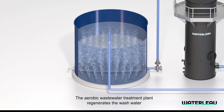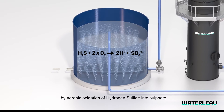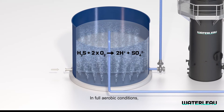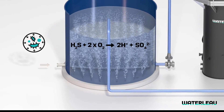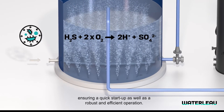The aerobic wastewater treatment plant regenerates the wash water by aerobic oxidation of hydrogen sulfide into sulfate. In full aerobic conditions, a very wide array of naturally occurring bacteria families present in the wastewater carry out this task, ensuring a quick startup as well as a robust and efficient operation.